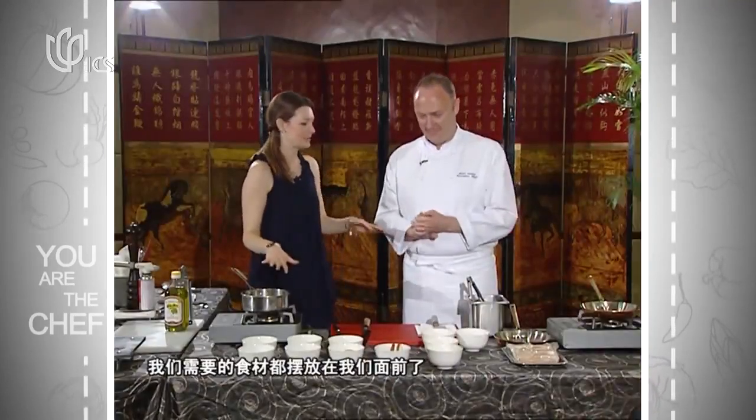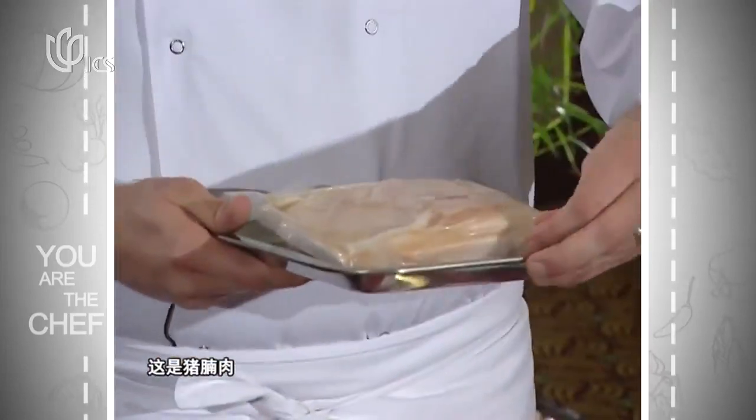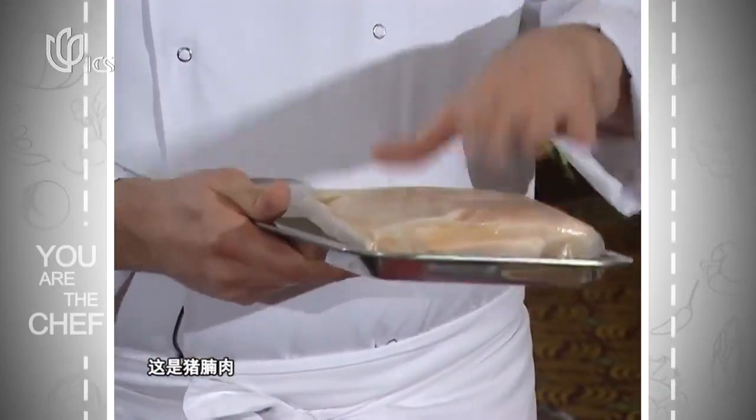We've got all the ingredients in front of us, and I have a sneaky suspicion this is going to be as fabulous as the one we made yesterday. We've got the pork belly — this is a Berkshire pig pork belly, so it's a black pig, which is a rare breed. It's got better flavor and more meat content.